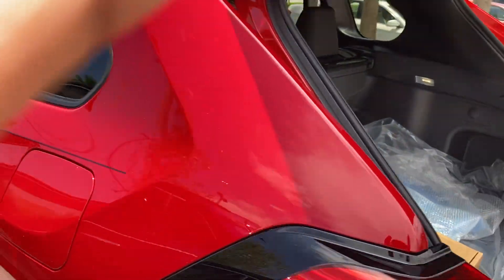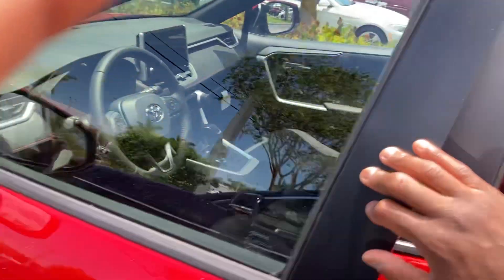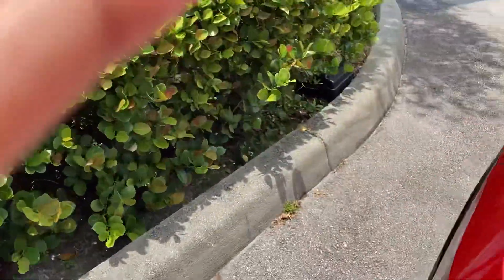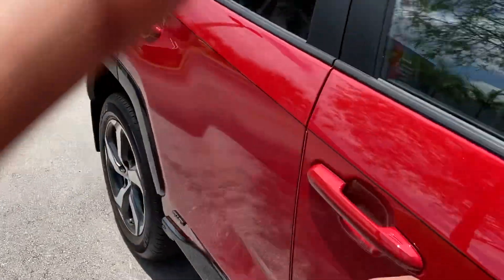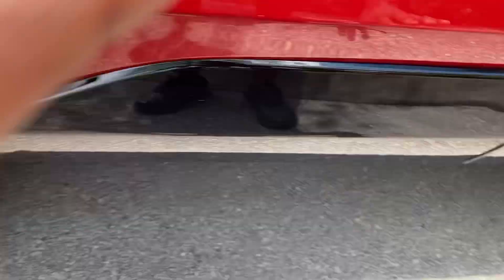You can use gasoline or you can charge it up. All-wheel drive, and I like the accents down here as well — mud flaps too.